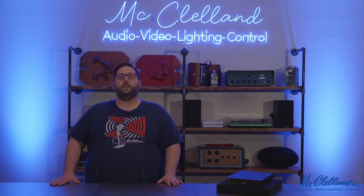This has been a quick look at the Meso series amplifiers from PowerSoft. For more information, please reach out to a specialist at McClellan today. Thanks for watching!